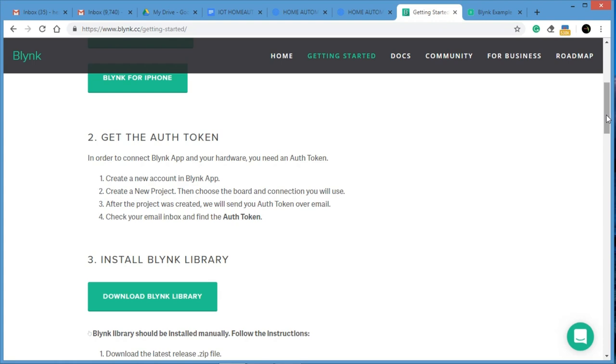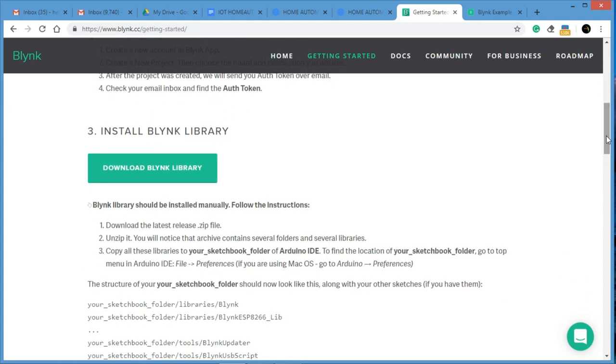Once you finish that, download the Blynk library. This library is very important — you have to install it in the Arduino IDE, otherwise Blynk will not work. Remember to install the Blynk library in Arduino.